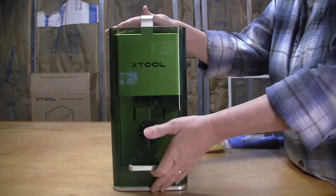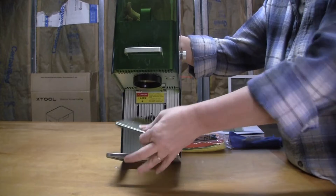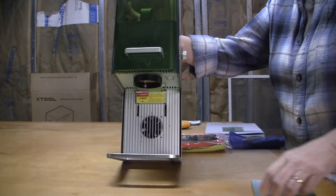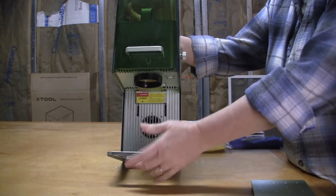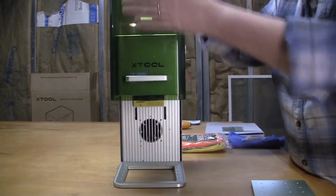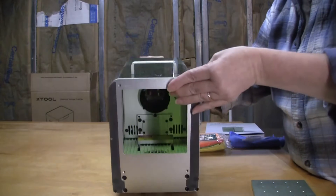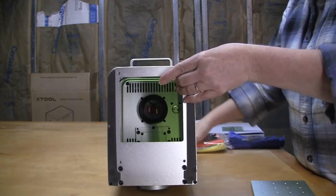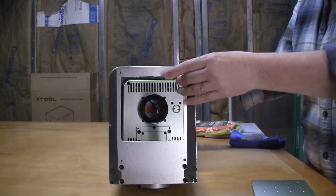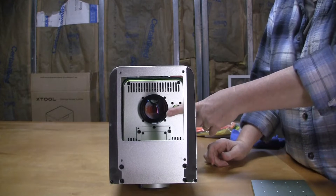The first thing I do is open the cover, push this, pull this back, and remove the bottom plate so I can have access through here as well as here when cleaning the F1. Then I'm going to flip it over on its backside, because the first step to doing maintenance on your Xtool F1 is going to be cleaning the field lens.